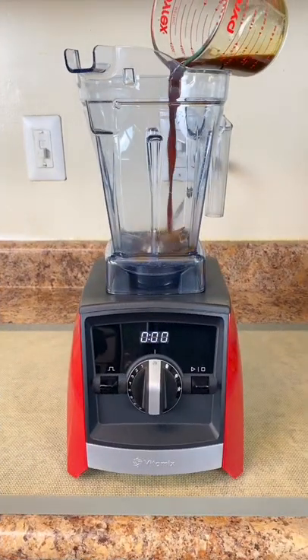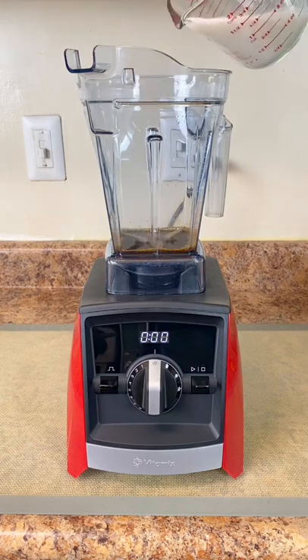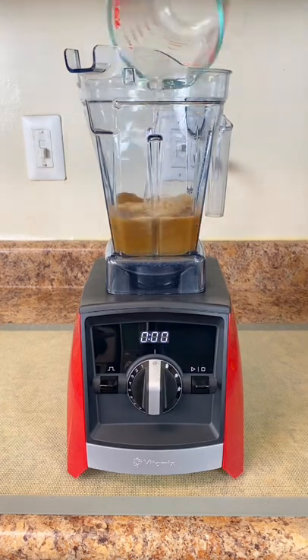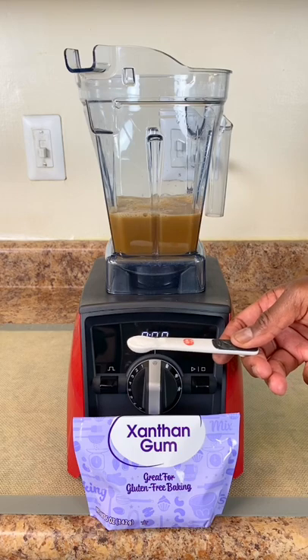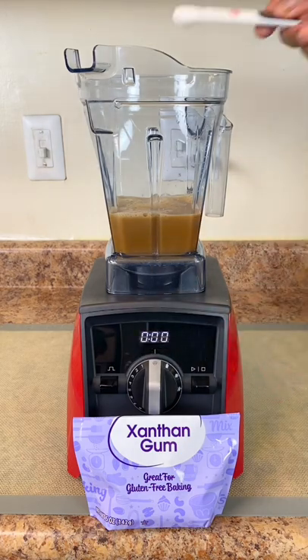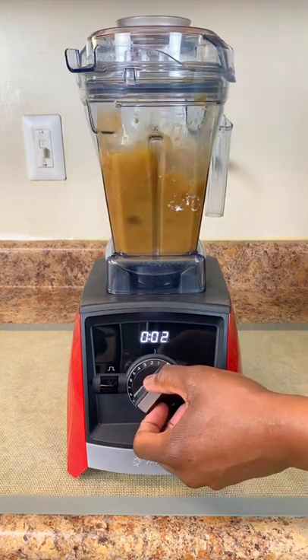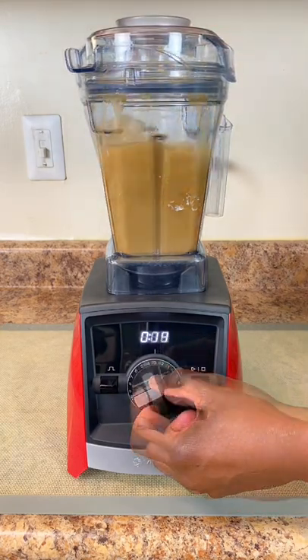One-fourth cup of double strength coffee, three-fourths cup of almond milk, two-thirds cup of vanilla syrup, one-fourth teaspoon of xanthan gum as a binder, and two cups of ice. Start up your Vitamix and slowly ramp up to the highest speed.